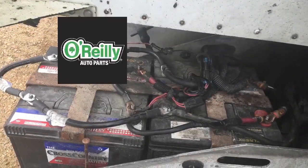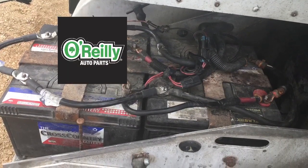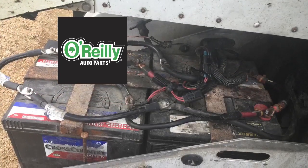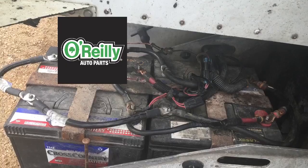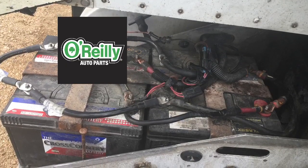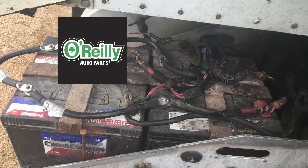He took them to O'Reilly's, got them tested, and I believe two of them came out bad. One of them was basically low on charge. So he went ahead and replaced all four batteries. But then the drama didn't stop there — there was more.